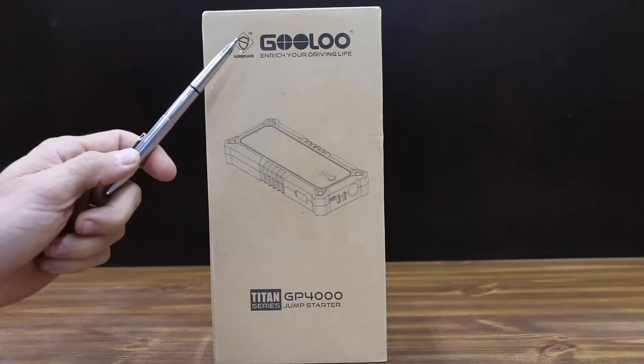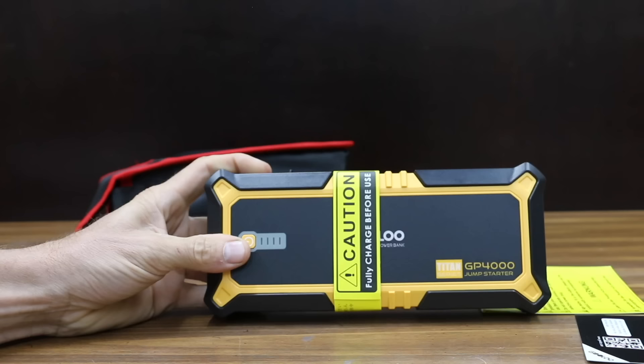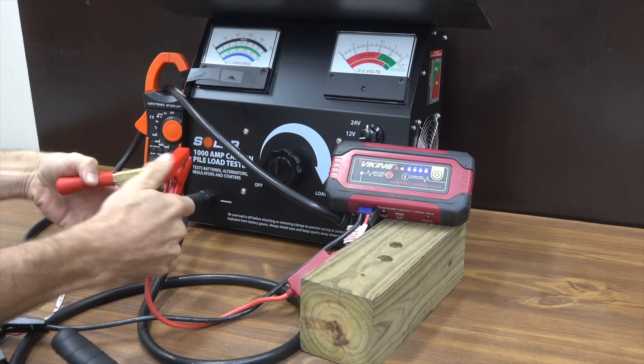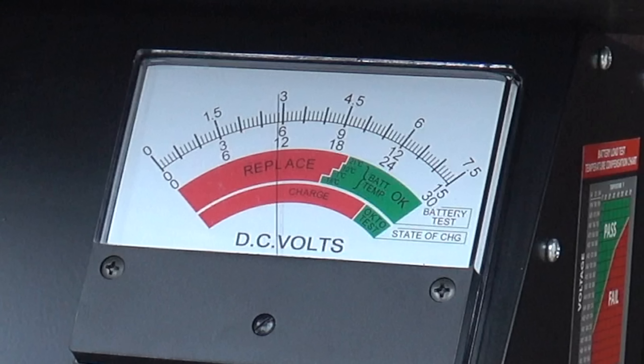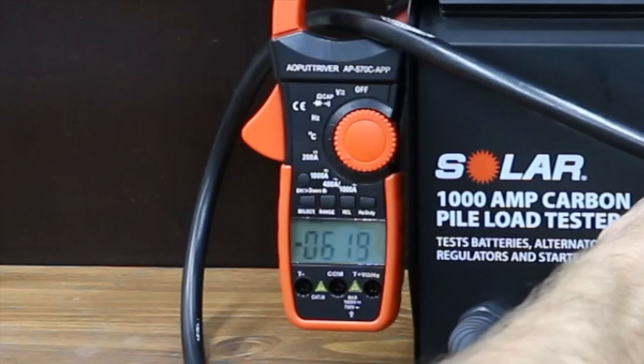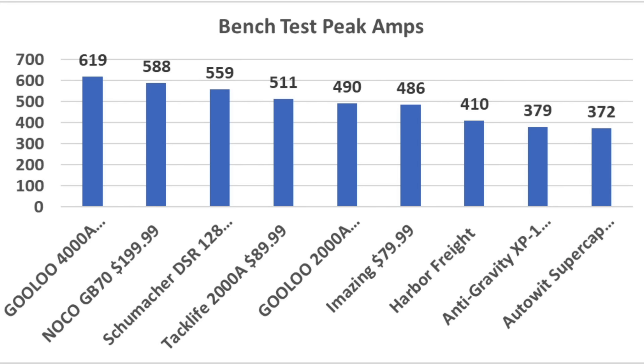At a price of $170, the Gulu 4000 Jump Starter definitely deserves to be on the top 10 list. In the first test, the jump starters had to first endure a very challenging bench test to compare cranking amp performance. The carbon pile tester provided both the volts as well as cranking amps for the jump starters. And the Gulu 4000 performed very well in this test at 619 amps at 7.6 volts, which is the best of all the brands.